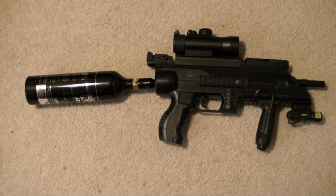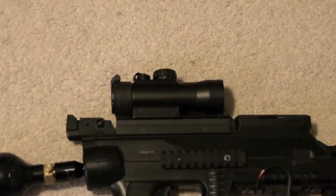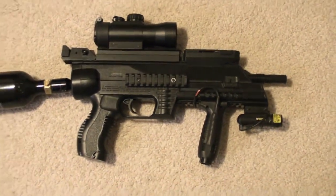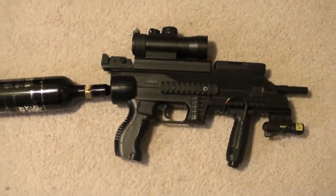So far, instead of using a remote line, I've actually attached the CO2 tank directly to the back of my eBOS, and then changed the scope to a red dot scope with 2x magnification, and pretty much the same setting as previous with the laser and fore grip — the one that came with the eBOS.